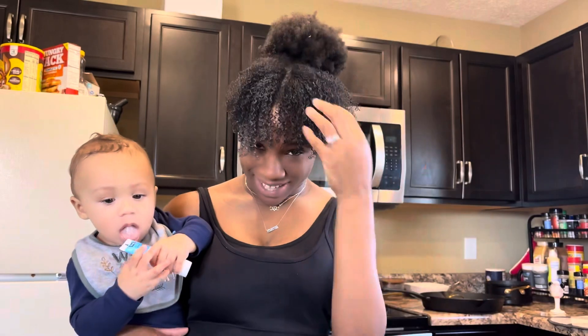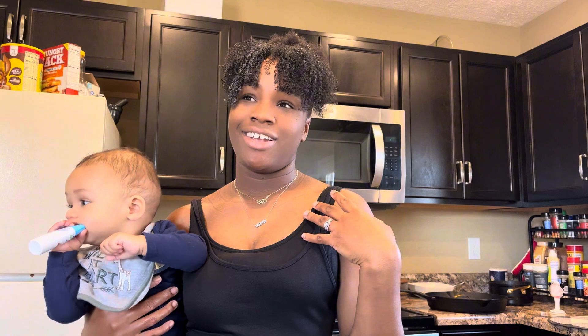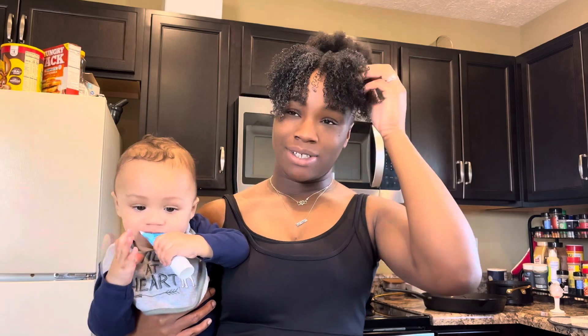Do y'all like my new hairstyle? It looks so cute, right? I tried to do something with my hair. Mama's postpartum — it's just a journey trying to get yourself back on par, and just your energy too, because I'm still breastfeeding seven months later. I'm just trying to find myself again after having a baby. I thought it would be nice to do something with my hair since I always wear the basic styles. I'm gonna try to record my little postpartum transition, but anyways, back to what this vlog is about.